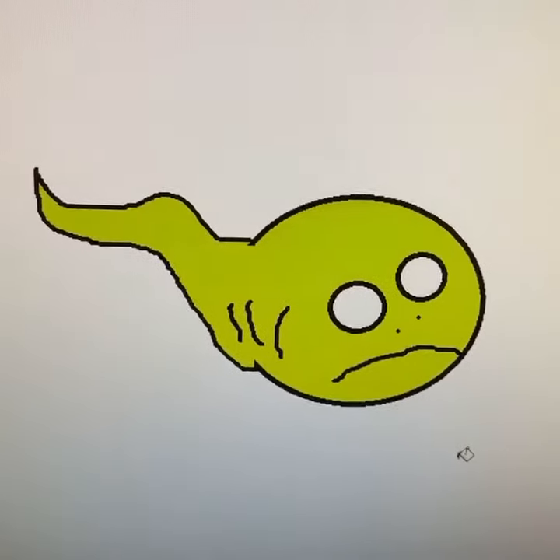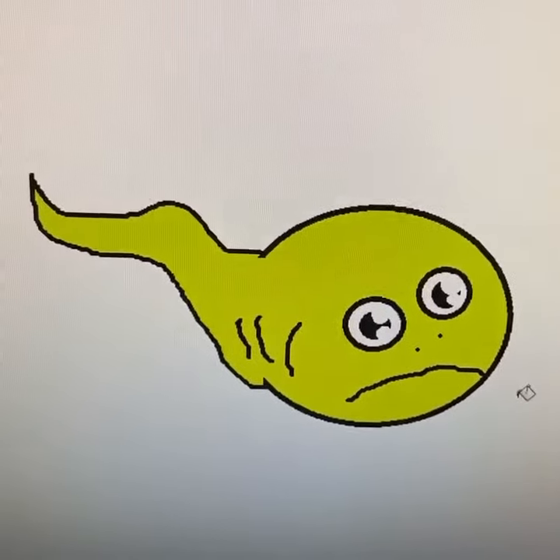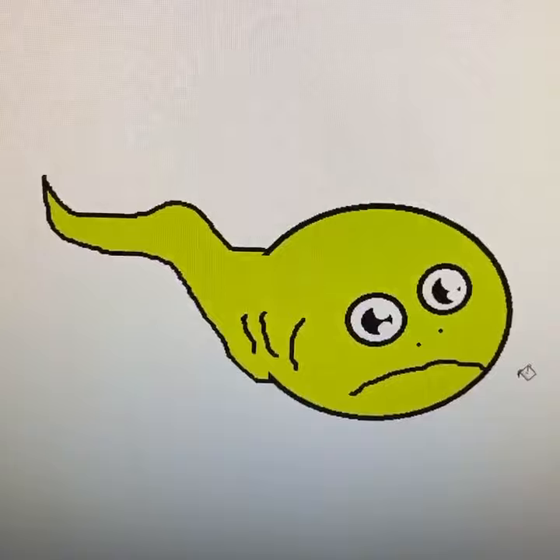Next, paint him green. Next, you want to give him some super cute eyes. Make the insides black. That way he looks so cute to all the underwater creatures, because he's a baby frog.